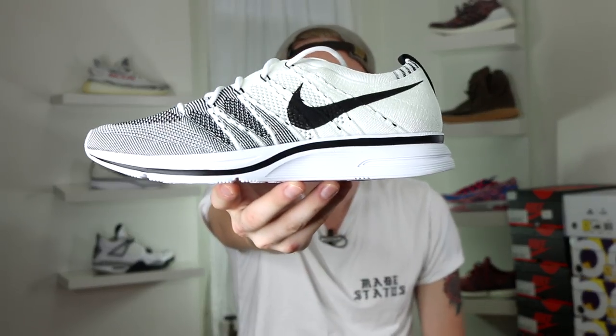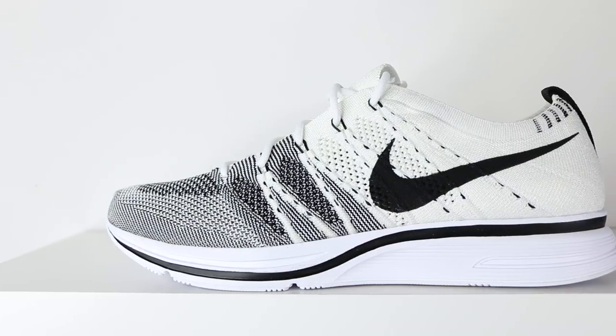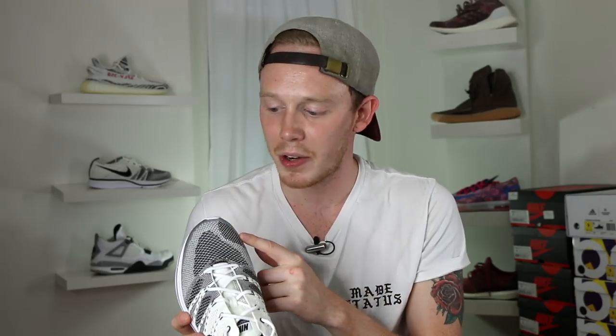Here they are, the Nike Flyknit Trainer in the black and white colorway. Starting off with the upper, you've got the full Flyknit upper. The toe box has a black and white Oreo or static pattern with a couple of different areas that are darker than others, like these black spots and a lighter streak across the front. The Flyknit material is very flexible and breathable, however it's not very similar to Primeknit and it's not stretchy. That's not a bad thing though — it doesn't hinder comfort in the slightest.